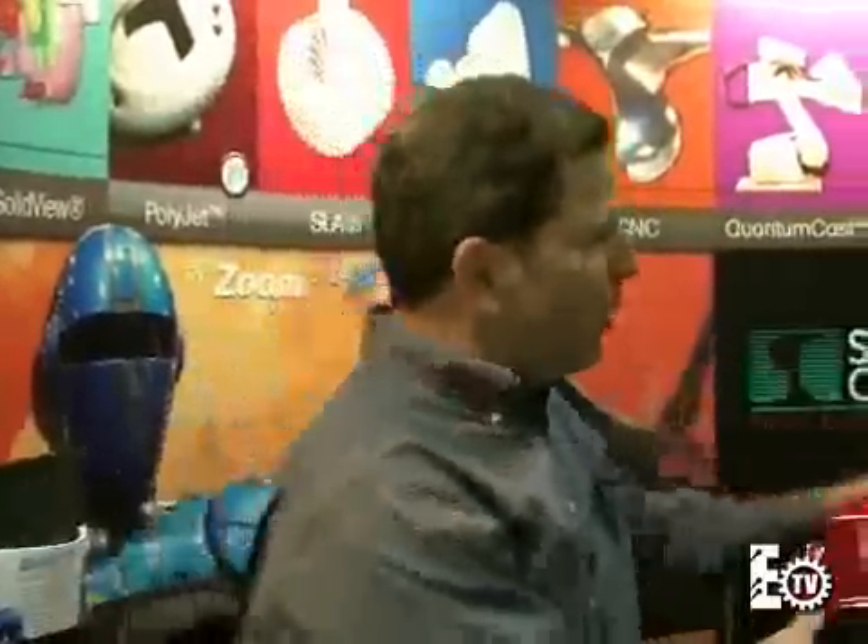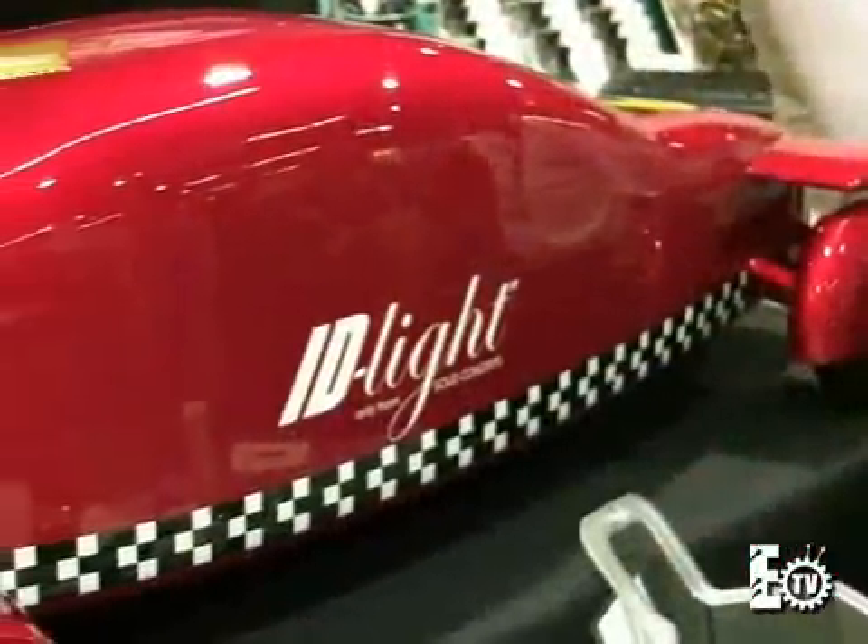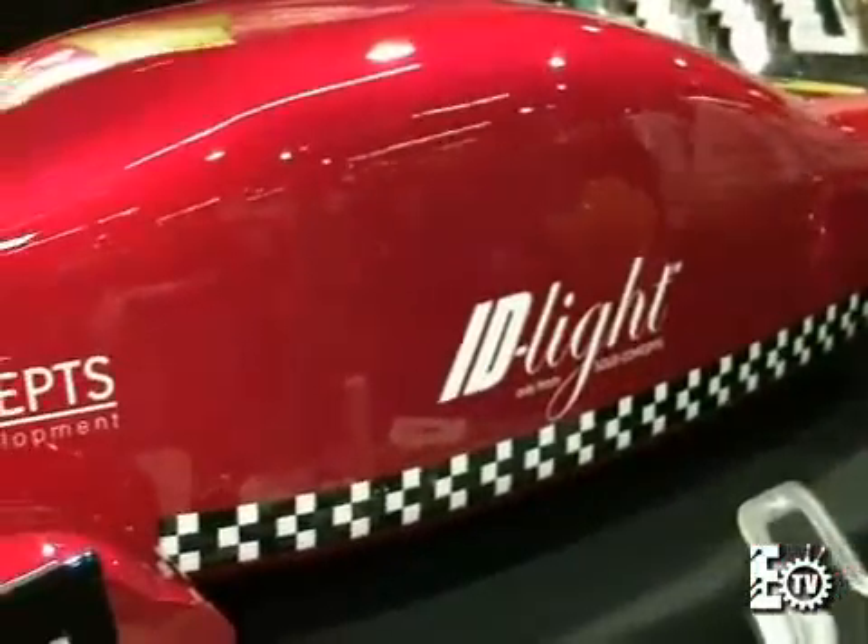IDLite stands for Industrial Design Light. Stereolithography has been around since 1989, where a laser beam is used to solidify a liquid polymer one thin layer at a time. You can take CAD data directly from your CAD system and produce any geometry. What we've done is we've developed our own polymer and our own build style. An appearance model like this would weigh 45-50 pounds, but with Industrial Design Light, this weighs under 6 pounds.